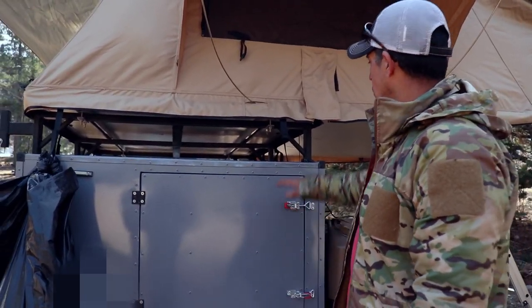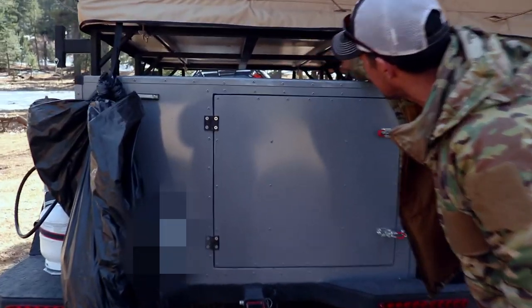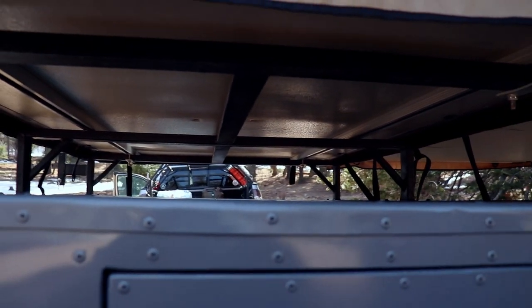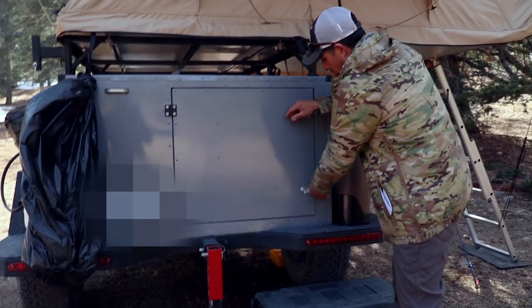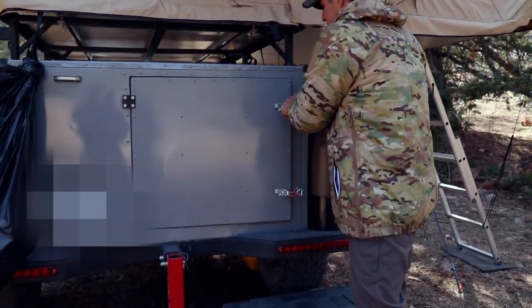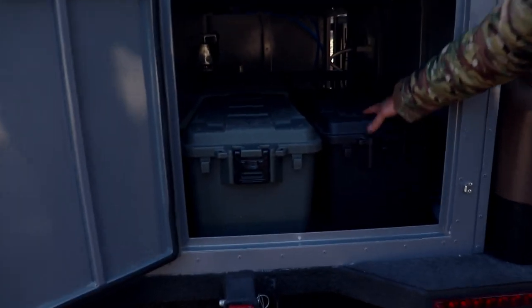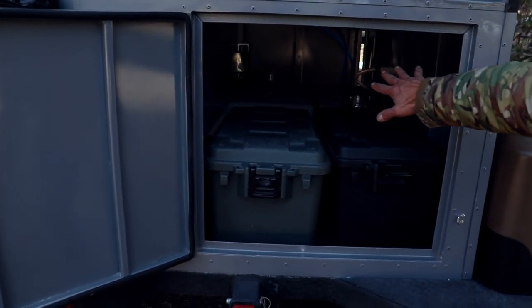Moving on to the back side, you can get a better view of the framing and the rack that holds up the rooftop tent. We've got one big door in the back — this one is just for storage. I've got these tubs: one has miscellaneous stuff like a Mr. Buddy heater, extra clothing, and my pantry sits in here.